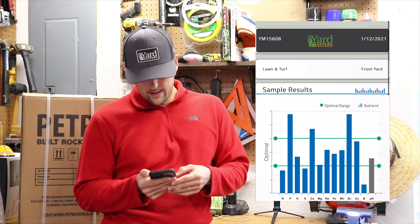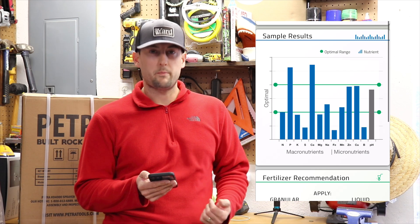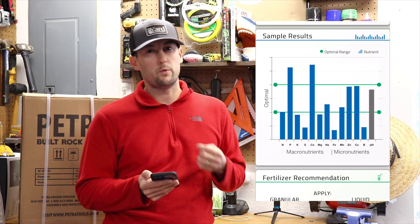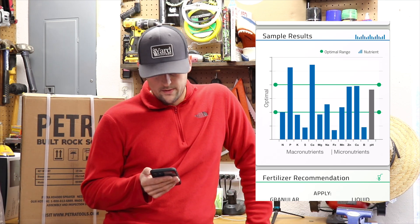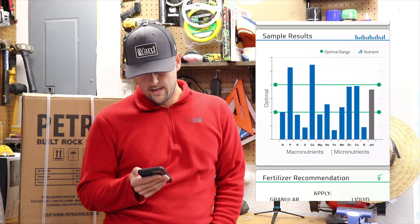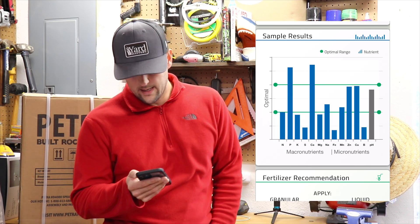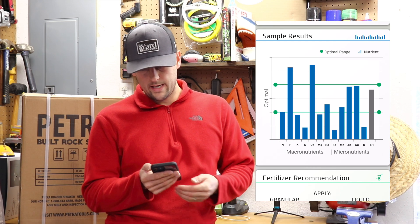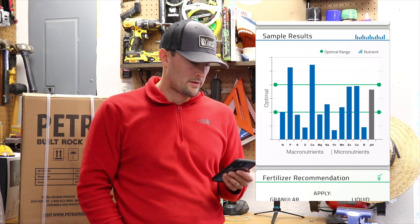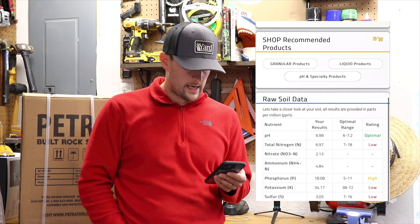So let's go back and look at the backyard now. The backyard has common Bermuda and I've primarily been using for one season Anderson's PGF Complete 16-4-0. Looking at the bar graph: nitrogen is up at the bottom of the optimal range, phosphorus is still high, potassium is actually a little bit low for the optimal range, calcium is really high, and the pH is also on the higher side. Same granular fertilizer recommendation — 24-0-4 — and raw soil data is down at the bottom.